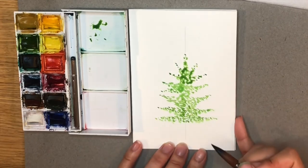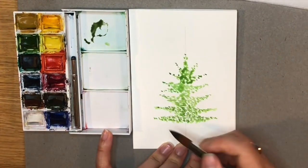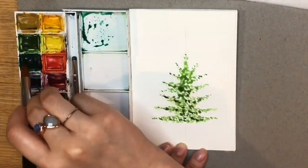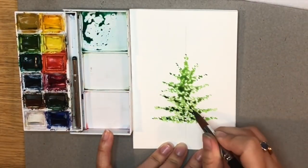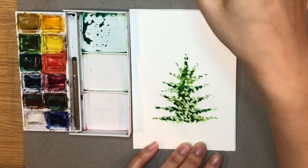Once you have the outline of the tree, use a darker green. I've added a bit of brown to darken my green and I've also used the darker green in my palette, adding it sparsely across the tree to give it another dimension and more depth.